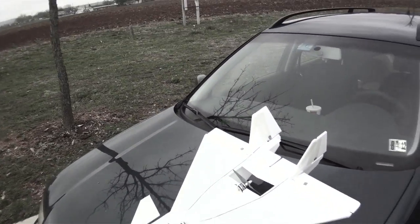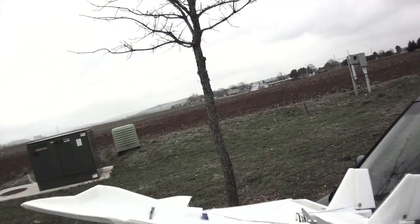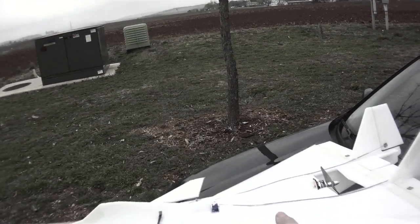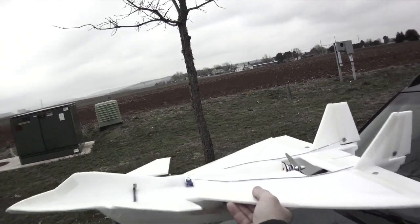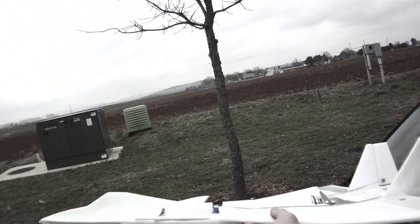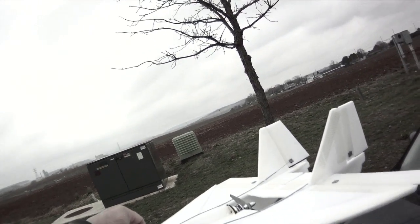I've had a couple comments on the videos about how my plane looks like it's tail heavy — center of gravity too far back. And you're right, I do keep my center of gravity back, especially for the plane that I'm going to be doing low-level tricks, loops and rolls and things like that, and for high alpha. But on a canard plane, you can keep the center of gravity back. I've got it almost two inches back right now.